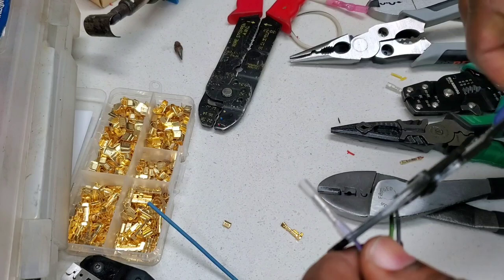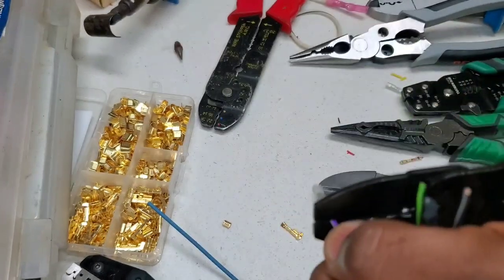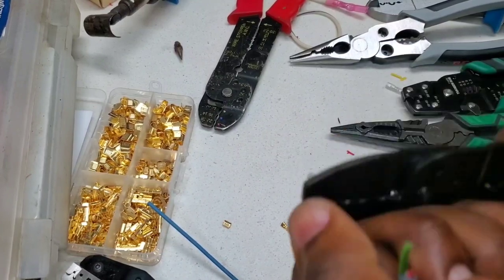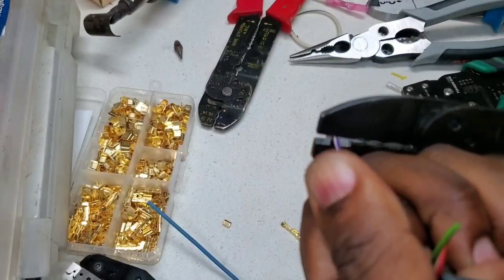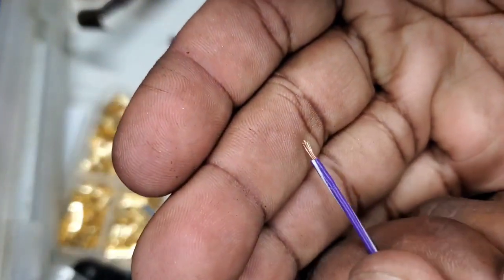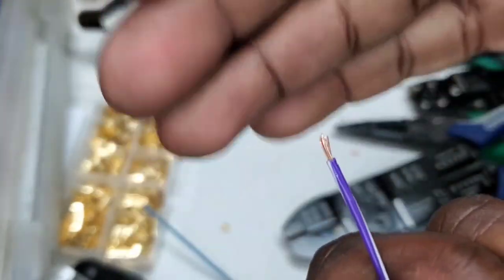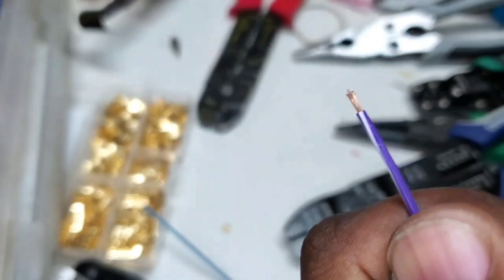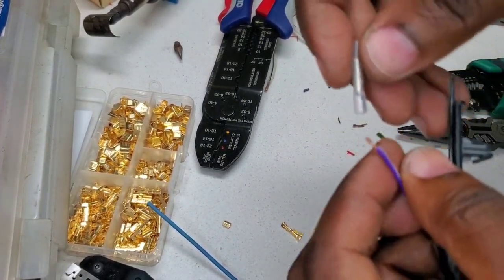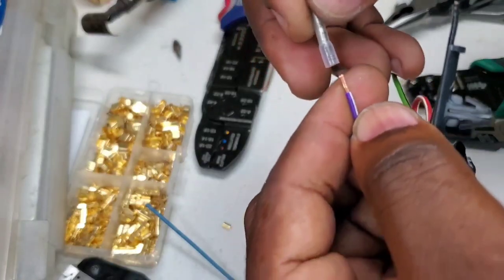Let's go ahead and try to pry it off with low force. That was a pretty good crimp — took a lot of force. Okay, that one is done. Moving on to the next one, got fresh wire peeled back.